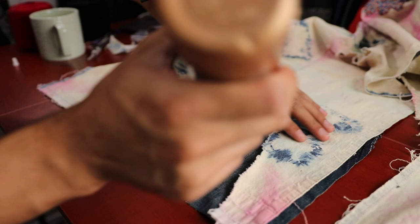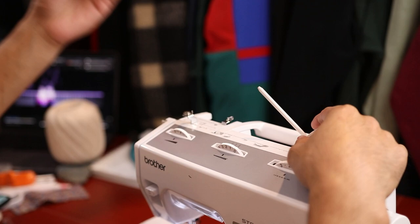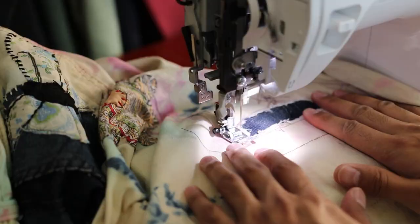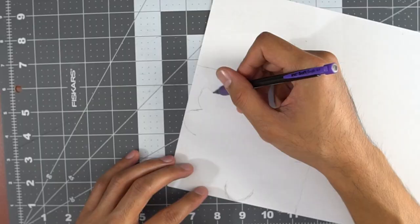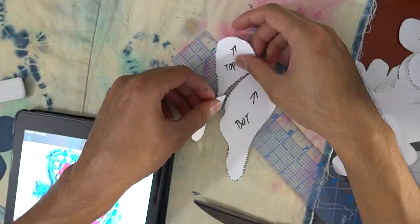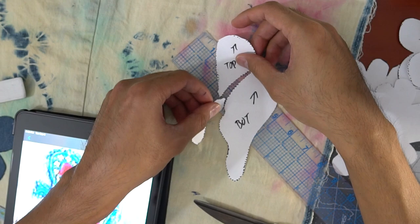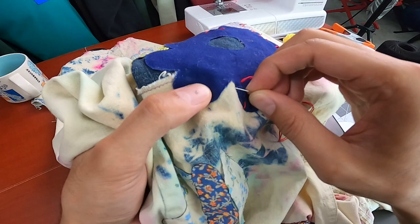On my sewing machine, I switched the top thread to purple and then sewed along the edges of the patch repairs, and then a second time in a square around the perimeter of the hole with a zig-zag stitch. For the patches, I drew the flowers and butterflies onto printer paper and cut them out to be stencils. Then on whatever fabric I chose, I used the stencil to draw an outline and cut the shape out. I used tacky glue to keep the patches in place for when I sewed them in - so much better than using pins. For the flowers, I hand sewed them down, and for the butterflies I used the sewing machine.